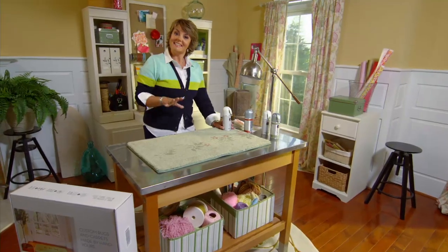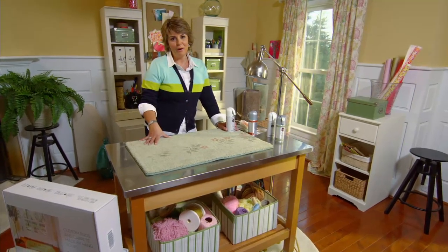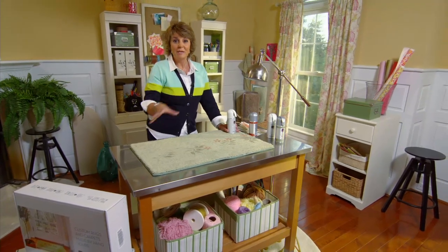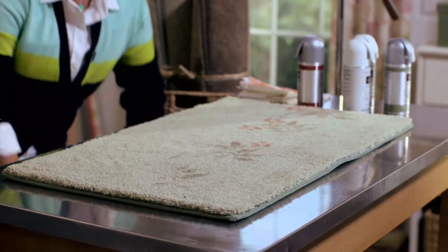It's something you've made yourself that really works with the colors of your home — something that says 'I did this.' Crafts and DIY projects really don't have to be hard; they can be very simple when you have the right tools, and that's something we really worked hard to put together for you.